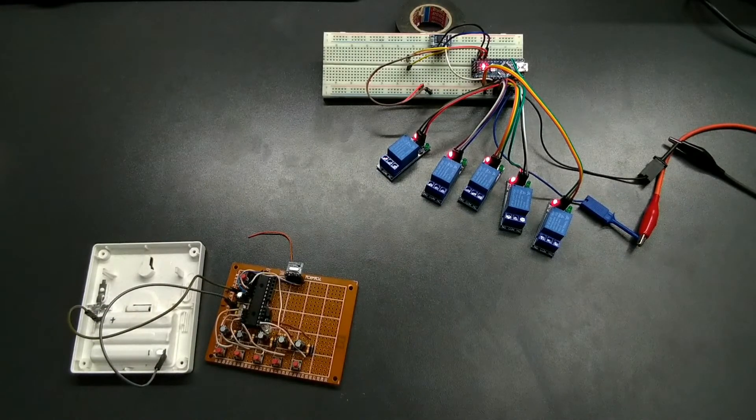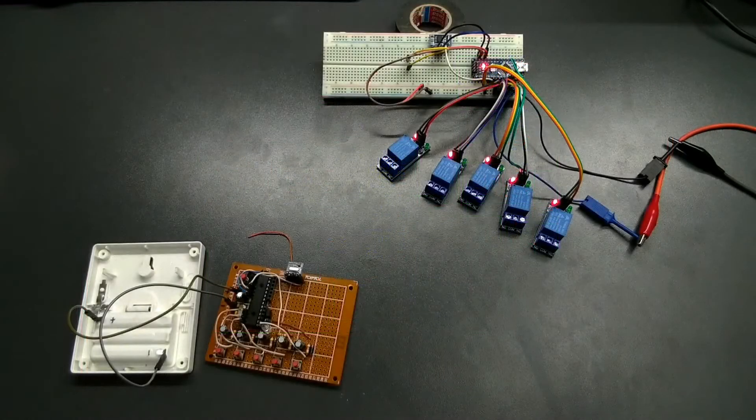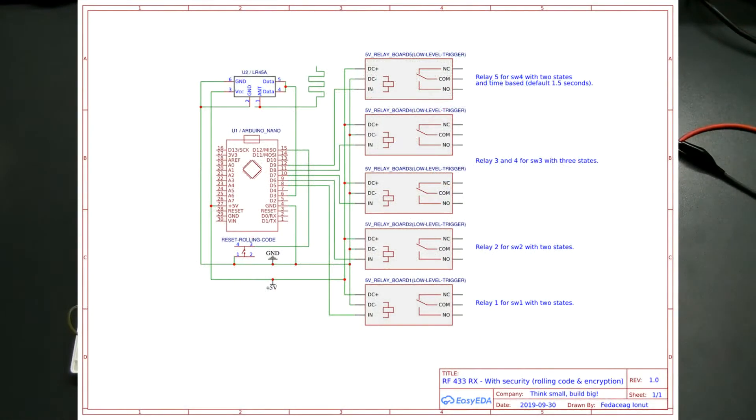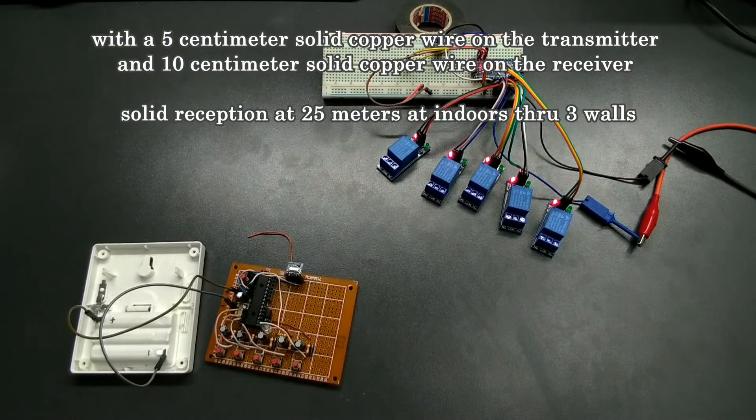To conserve even more power, I'm using pin 4 as an output, and I'm powering on the transmitter only to send the message, after which I power it off — that's why I'm able to get the current consumption all the way down to 0.20 microamps in sleep mode. For the receiver, I'm using a standard Arduino Nano with the LR45A RF receiver module, because I don't need to conserve too much power there. For the range, with a 5 cm solid copper wire on the transmitter side as an antenna and a 10 cm solid wire on the receiver side, I was able to get solid reception at 25 meters indoors through 3 walls.